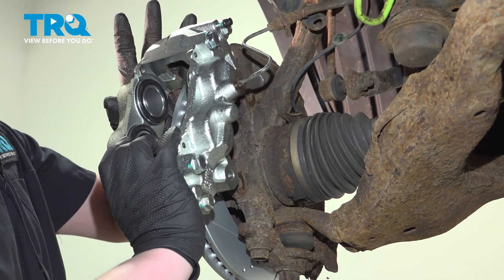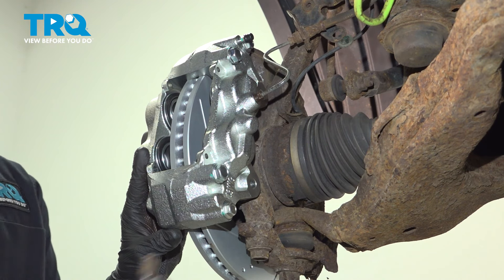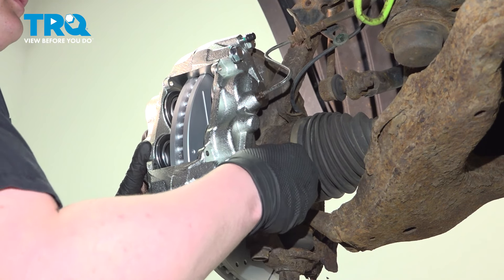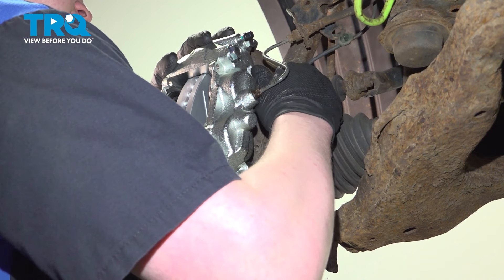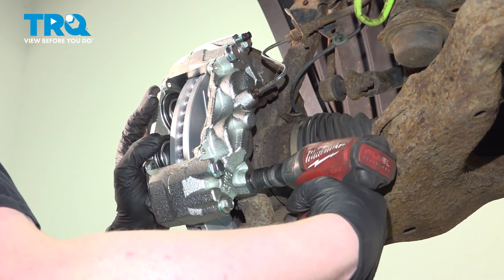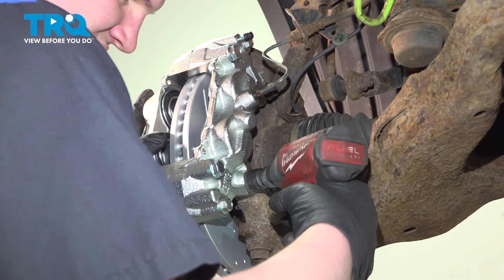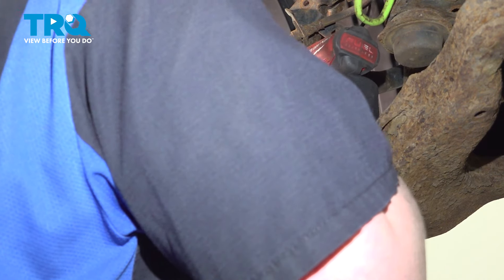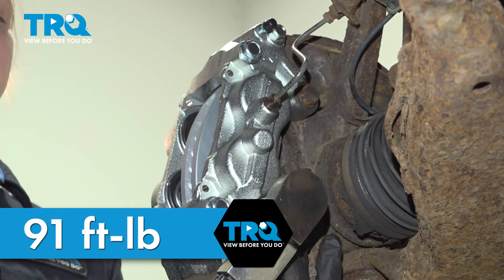Pull the caliper off the hook, install the caliper, and get the bolts started. Snug the bolts down. Torque the caliper bolts to 91 foot-pounds.